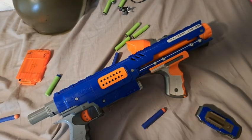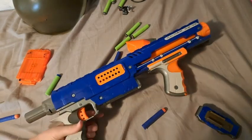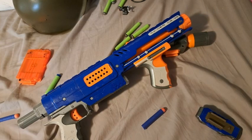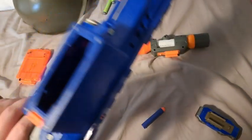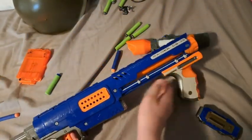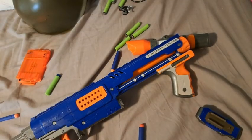Final thoughts: I really like this Nerf gun and I would definitely recommend getting one if you're into Nerf guns or just want one for a kid. Either way, it's a nice gun. And I'm probably going to do more Nerf reviews in the future because I've got a lot of these laying around.